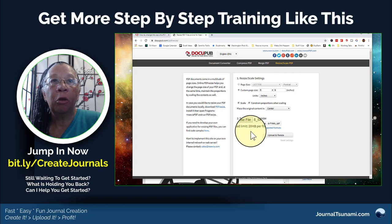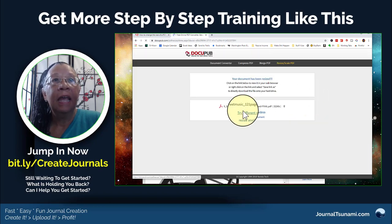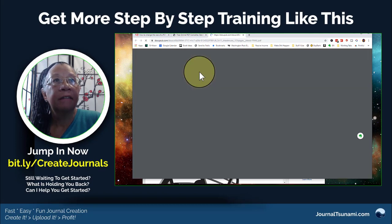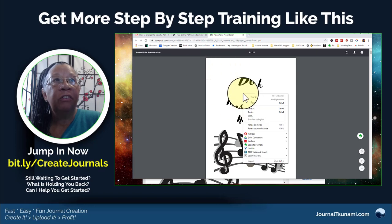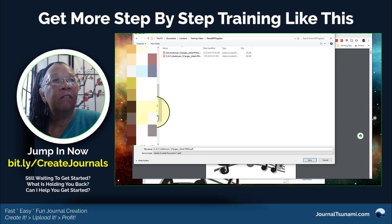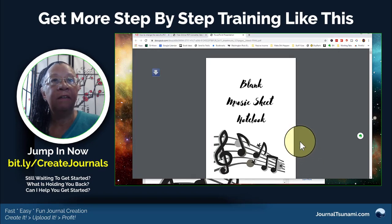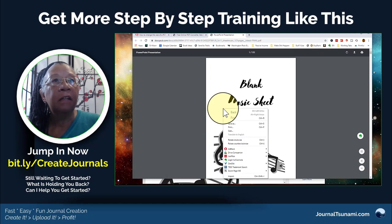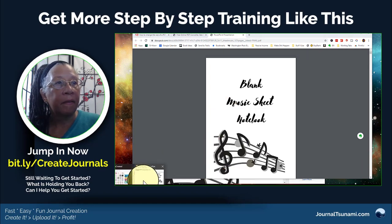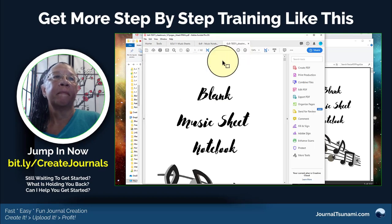I click 'Upload and Resize,' it takes a couple of seconds, and it pops it out. I click on that and then save it. We'll go to 'six by nine test' and save. Then I'll open that file — we'll click on that and open it in Adobe.